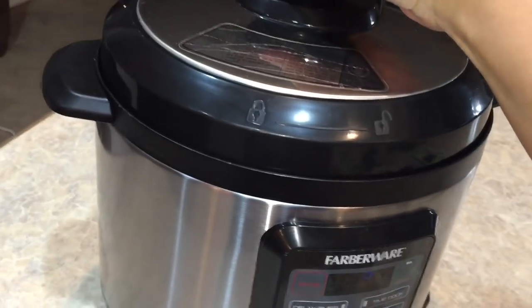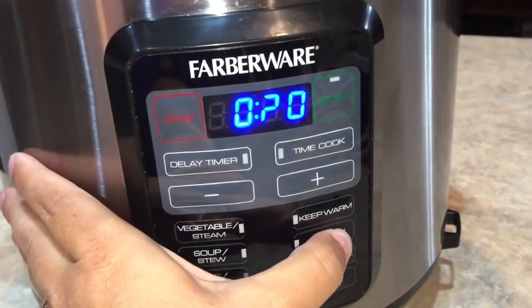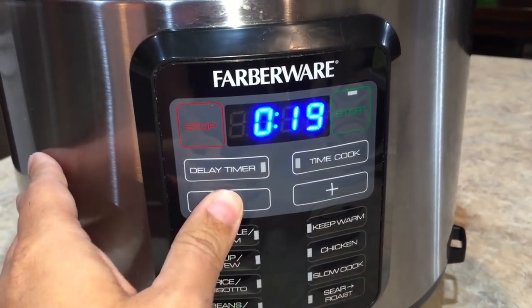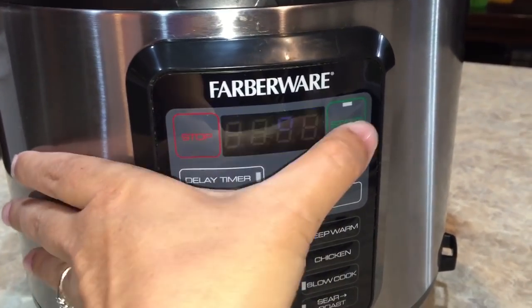Now we're ready to seal up our pot. We're gonna go into our chicken function because that's my high pressure. We're gonna go time cook, bring that down to 12 minutes, and push start.